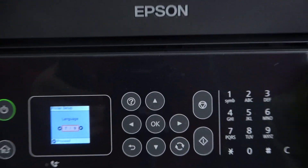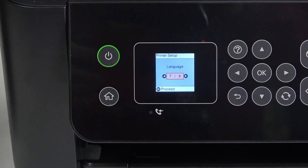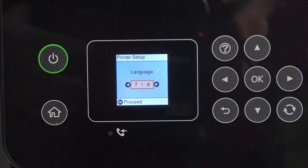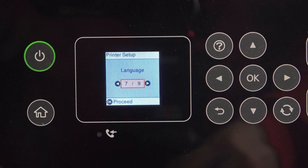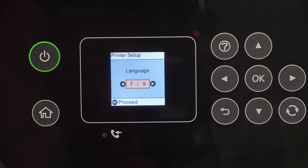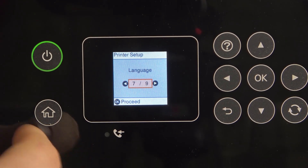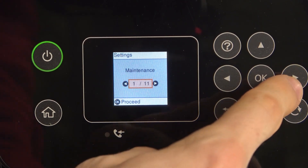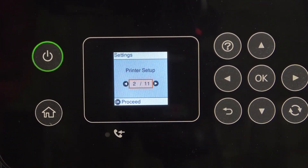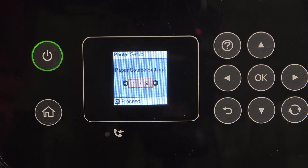Now the English language is set as default, and you can see what we should do next. When you unbox your printer for the first time, you will have an inaccurate date and time. So we can set up date and time on our device. To do that, you should open Settings, scroll right once, and on the second page you will see Printer Setup. Click OK.